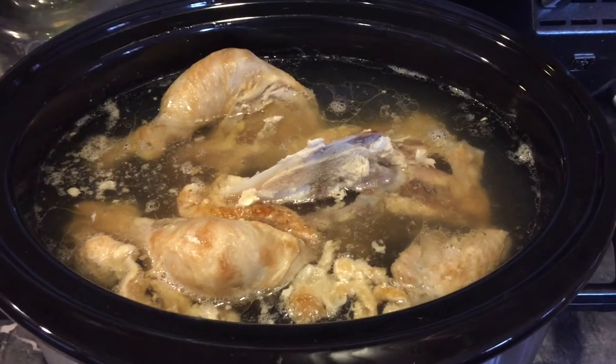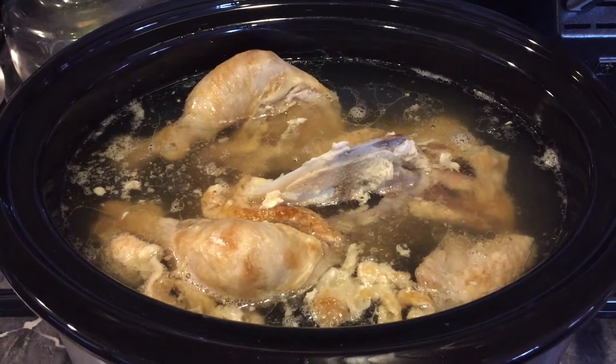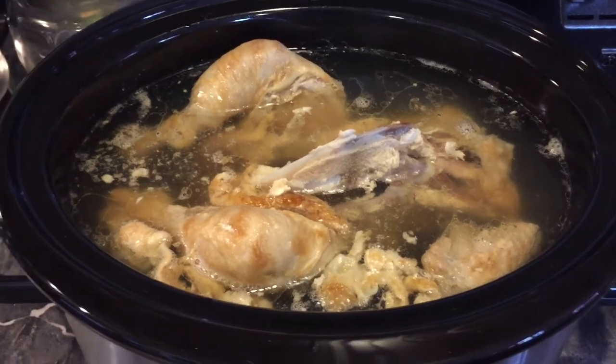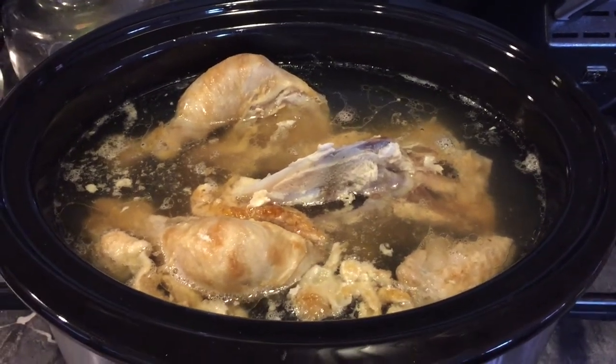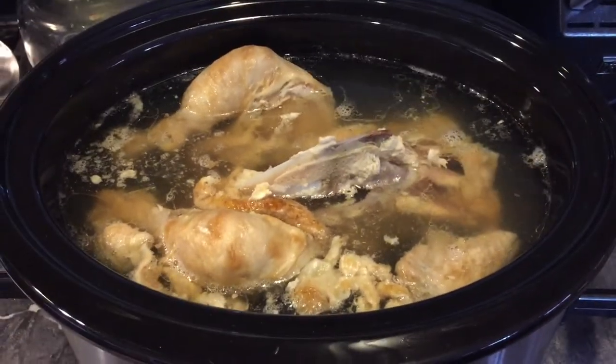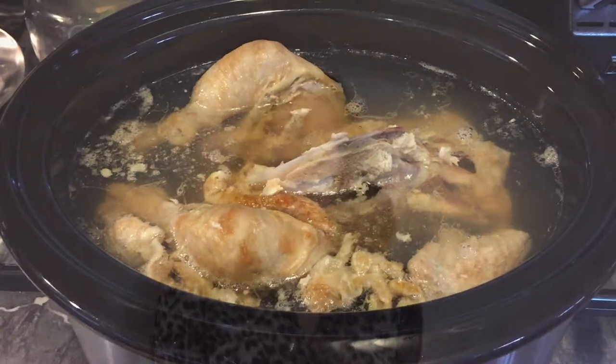First, start out by putting a chicken in the crock pot. This is chicken that I've already used a lot of — like the chicken breast — so this is kind of the last remains of the chicken. Put it in the crock pot and add water to get all the juices out, and it makes it easier to get the chicken off the bone. Cook the chicken in the water for about 2 hours on low. You can just walk away, run an errand or go to the gym, and then come back and finish.